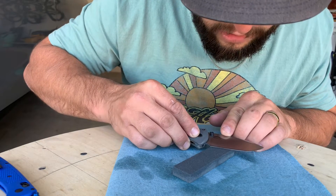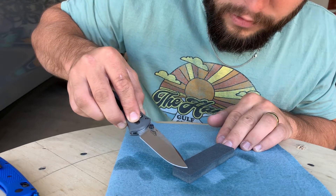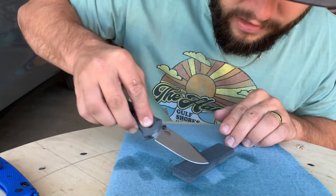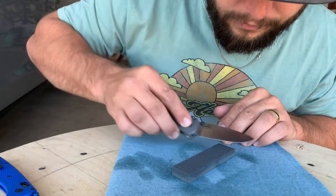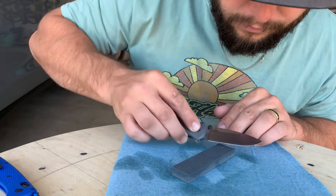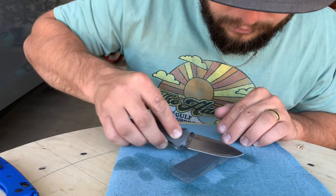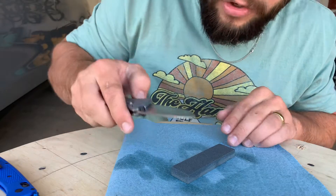We're going to start here — this is my angle. You never want to go off of the stone because that will roll your tip. You want to start at the back and do a nice strike 10 times. Then you check your edge — it's looking pretty good.